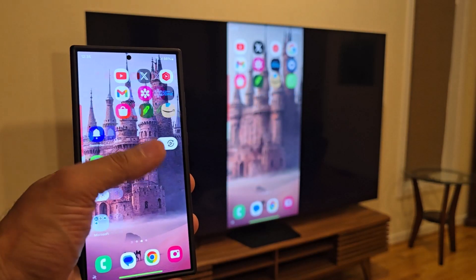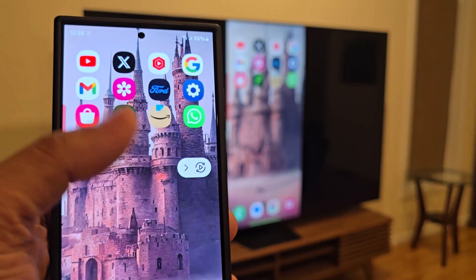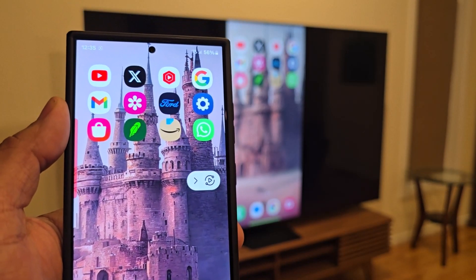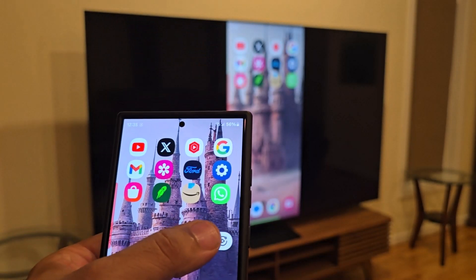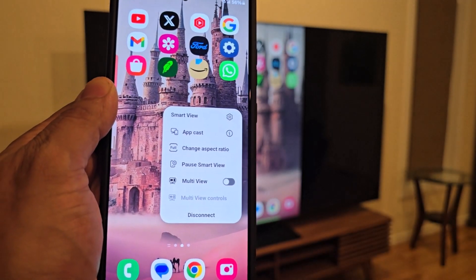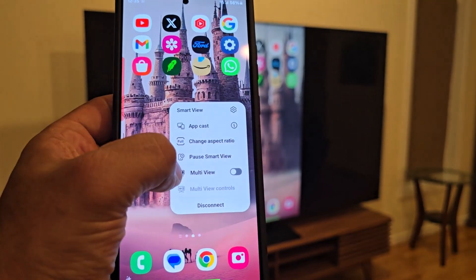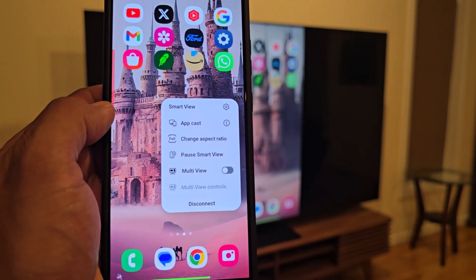When you tap the TV, it's going to start projecting the actual phone onto the TV and replicate every single thing you do. You're also going to have a little icon with specific Smart View projection settings that you can customize. If I tap on this, you can see it brings up a menu where I can do things like change the aspect ratio, pause the Smart View, and even activate multi-view.